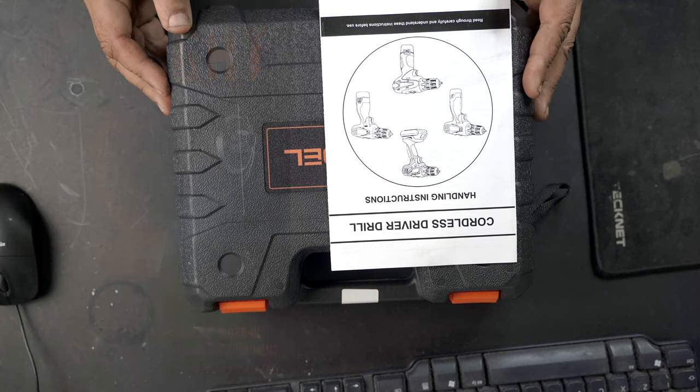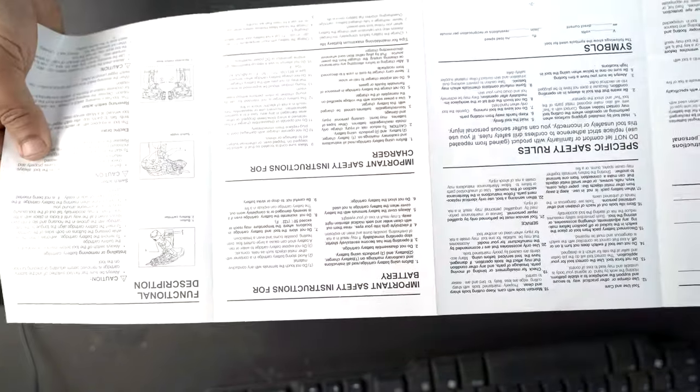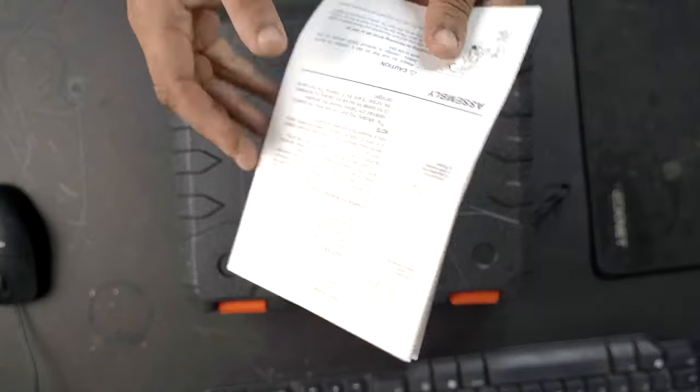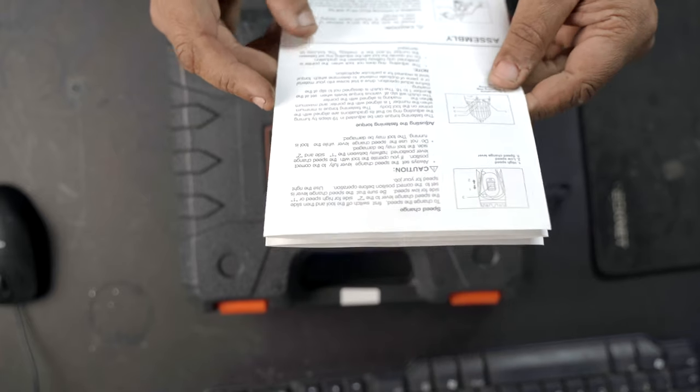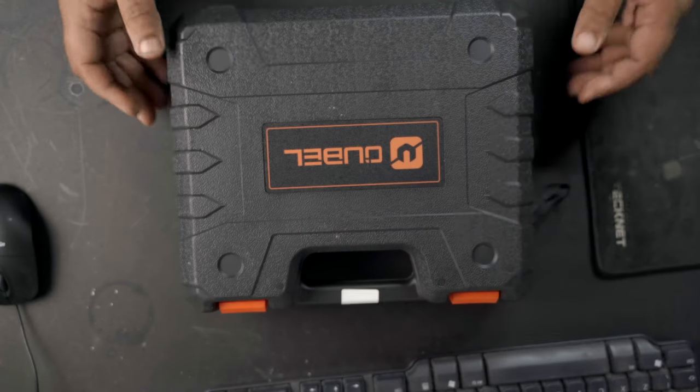It's got nearly 5-star reviews across the board, and for £40 I thought, well, let's have a look and take it from there. In the box we've got the standard basic user manual — nothing fantastic, just your safety advice. But if anyone has used a drill before, you're just going to throw that in the bin, you don't really need it.